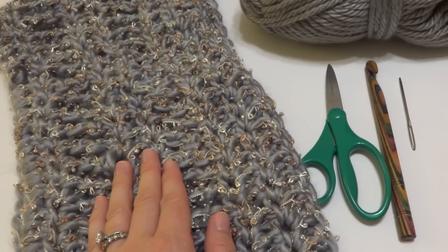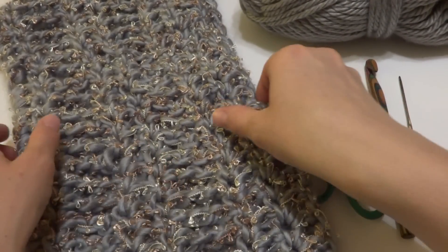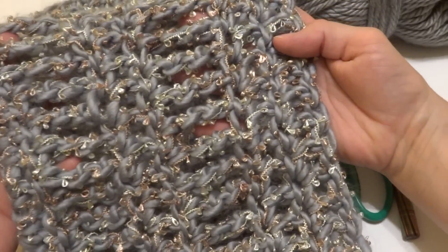Hi everyone, it's Jennifer from Fiber Flux. In this video, I'm going to show you how to crochet the Platinum Cowl.